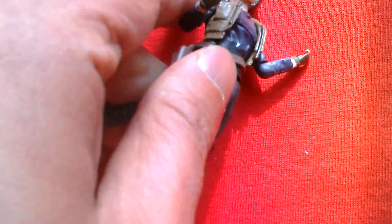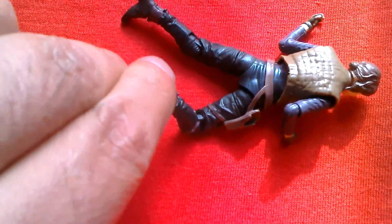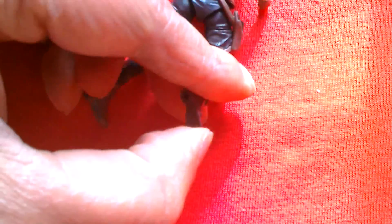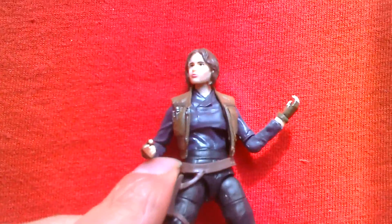The hips can move out pretty far, the knees bend back quite far, and the ankles also pivot. So this figure has great articulation for its size as well as great sculpting detail.